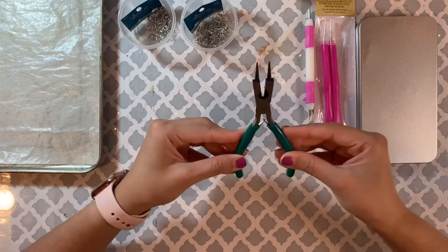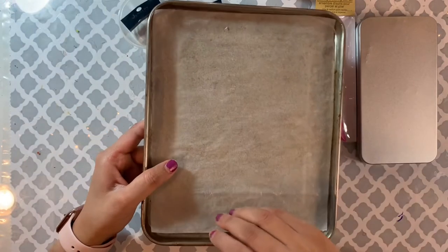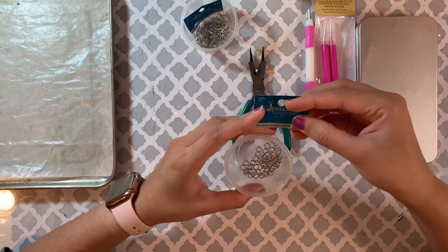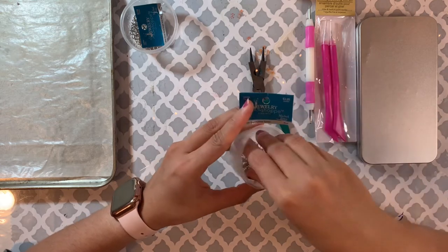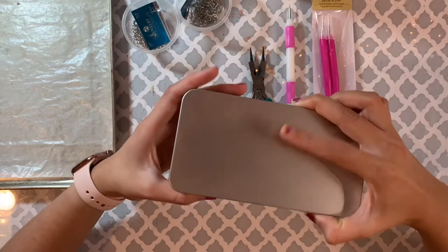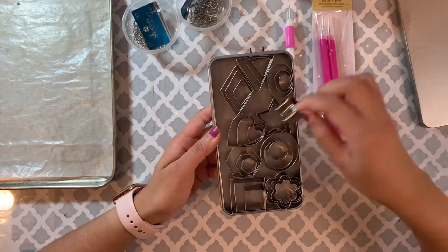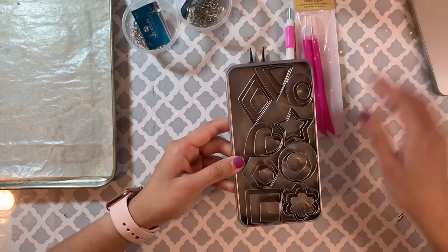I got this one from Walmart, and I have a baking tray with parchment paper. These are the hooks, this is a jump ring, and I'm also gonna be using fish hooks. I bought this thing from Amazon — it's a shaping kind of cookie cutter, and this is what I'm gonna use to create the shape of my earring. I'll put the link down below in the description if you want to check it out.